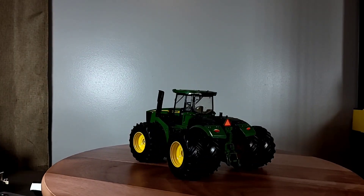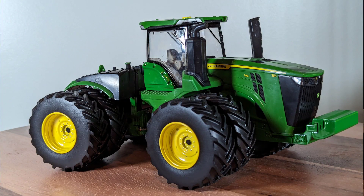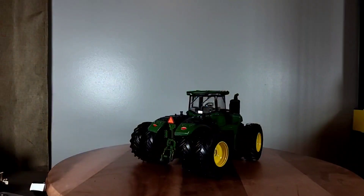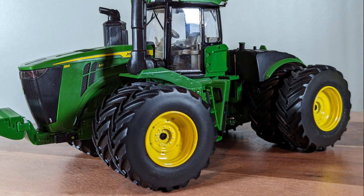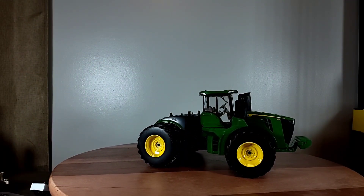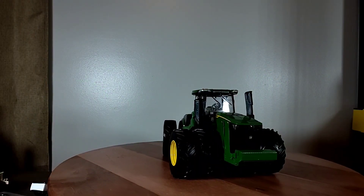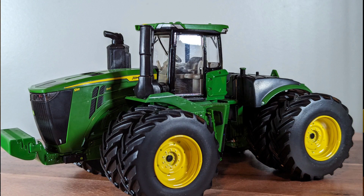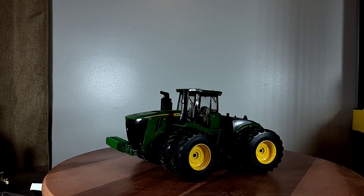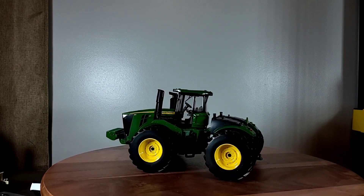Alright everyone, here it is — the ERTL 1/32nd scale John Deere 9R 540. It's a pretty neat little replica. I love the design of these way more than the Case IH ones. Design-wise, I tend to lean toward these as probably my favorite current design of any four-wheel drive out there.